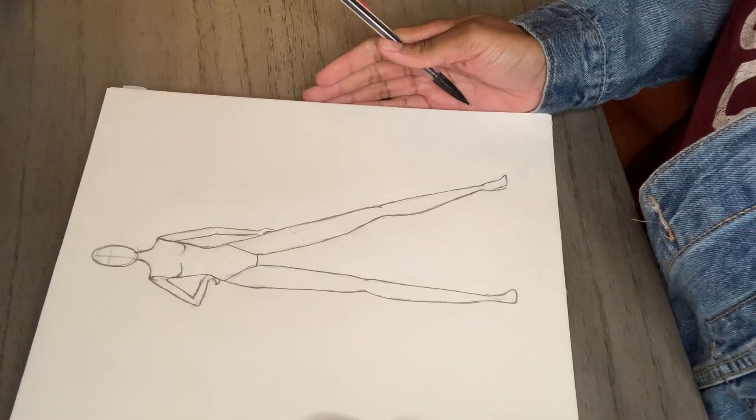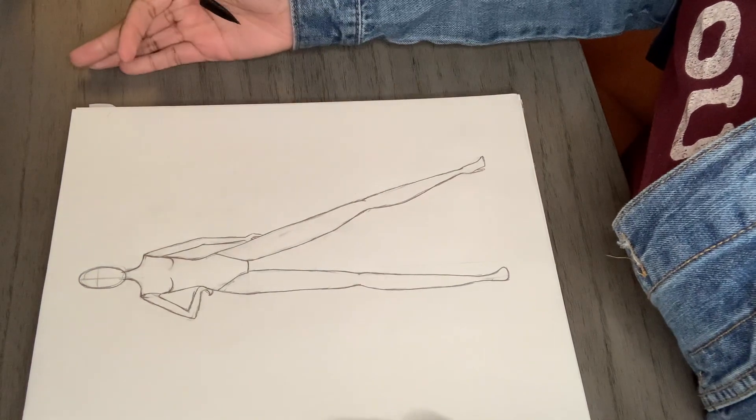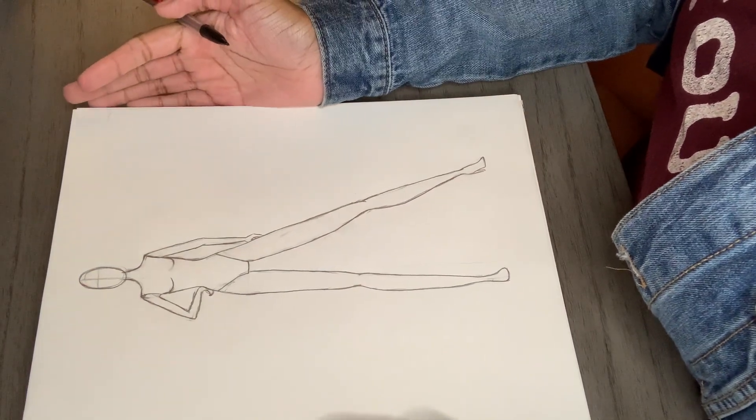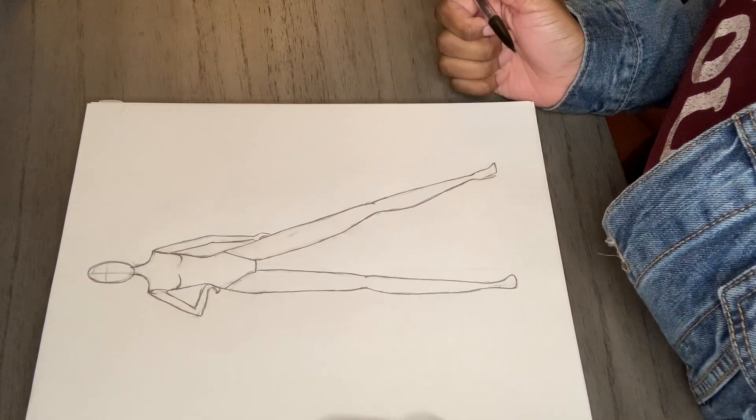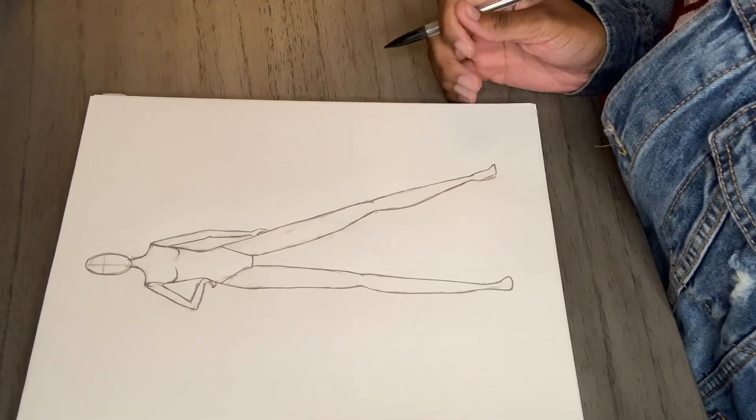Hey guys, welcome back to our channel. I'll be showing you how I transform this sketch from a stick figure to a croquis in just six simple steps, using just three simple tools: paper, pencil, and an eraser. Come on, let's go.